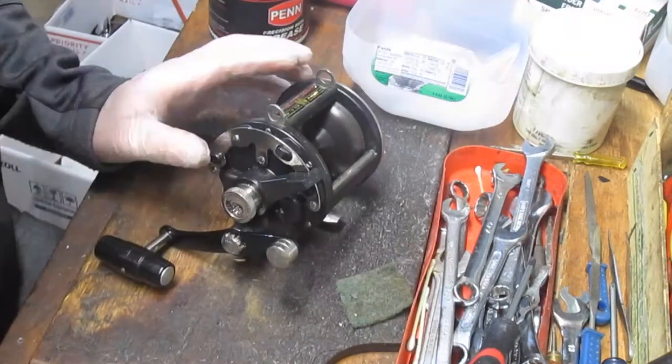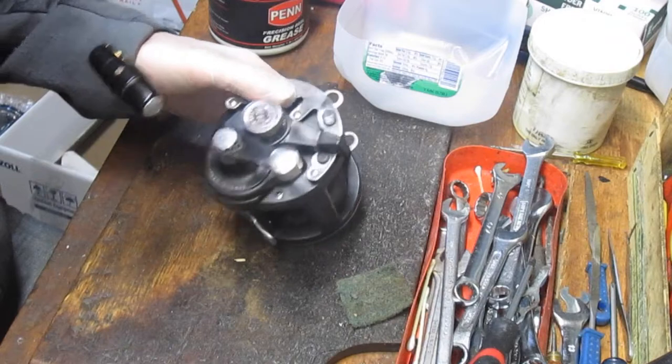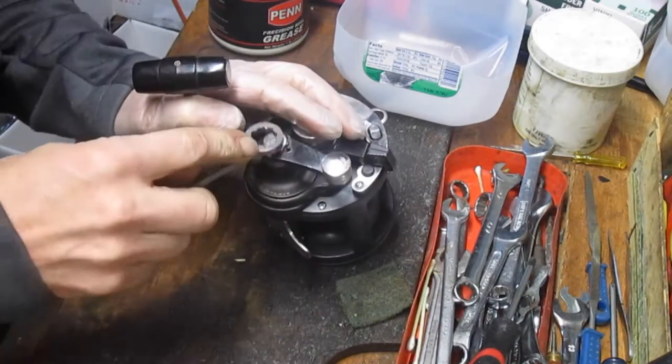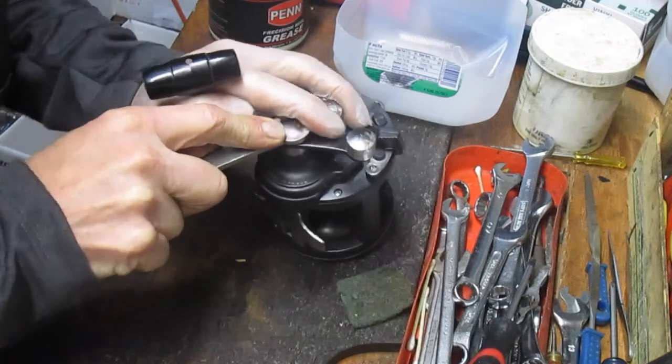Before we get too far down the road, I use a parts basket. I recommend that you use one, whether it's that or a magnetic tray or what have you. I also recommend wearing a protective glove, because you never know what's inside these reels when you take them apart.